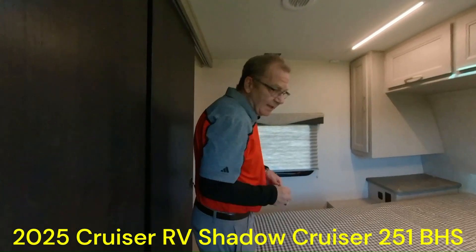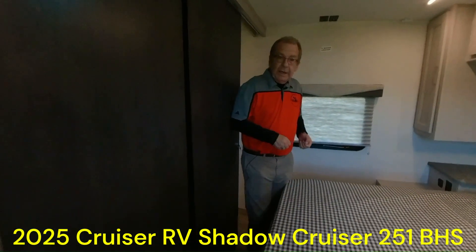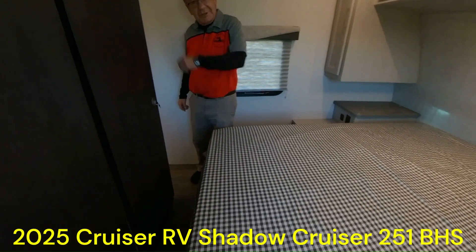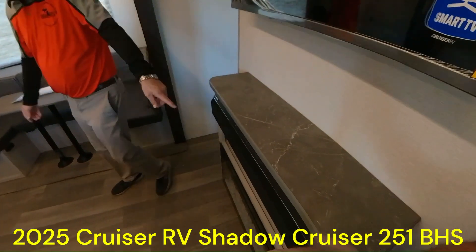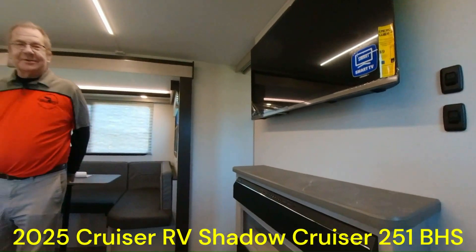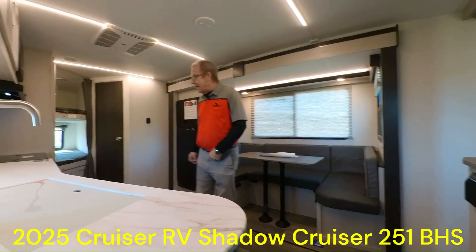Does it have solar? Yes. Does it have a power awning? Yes. Does it have an automatic leveling system? They don't usually put that on trailers — well, Shadow Cruiser decided to do it, so you got it here. Oh, I forgot to say — look, got a fireplace, sound bar, and a TV. It's a smart TV as well. Bang for the buck — you've got all this stuff at this great price.